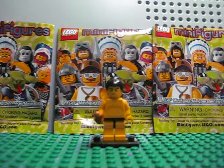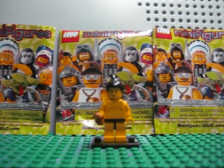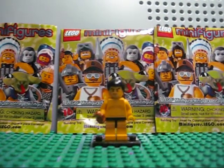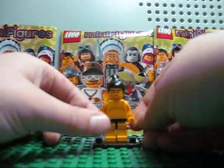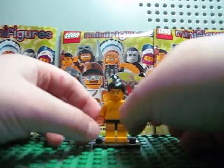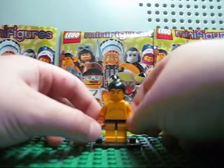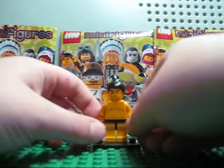Hey guys, Lego Films 101 here. This is one of the last Minifigure Series 3 reviews — I think this is the 13th one. We're going to be finishing them up. Today we're doing the sumo wrestler.